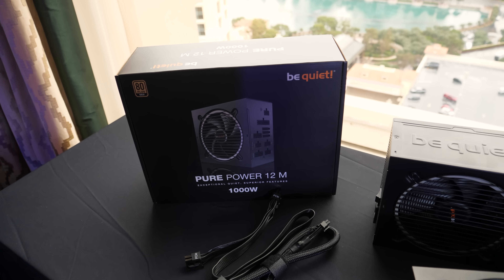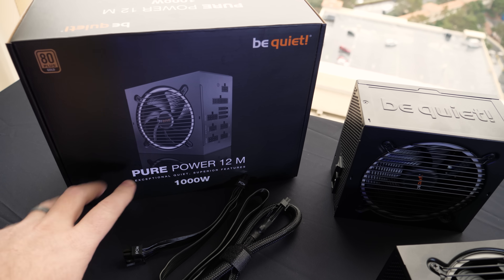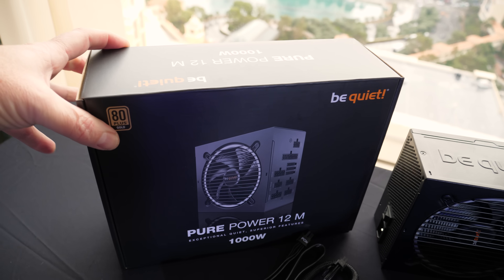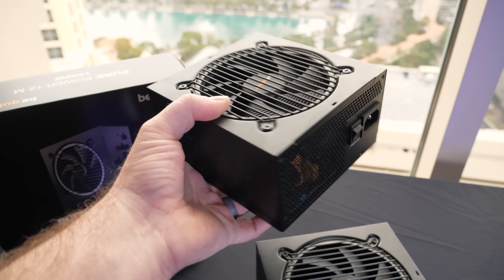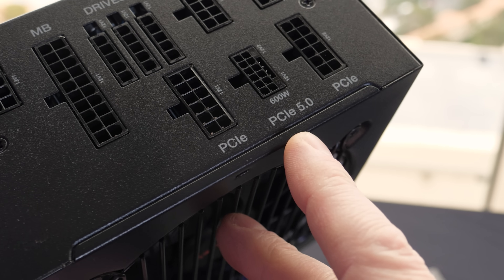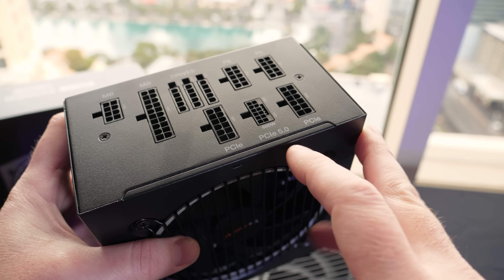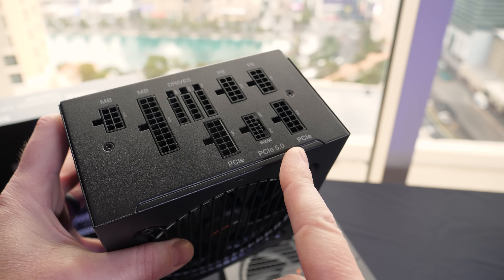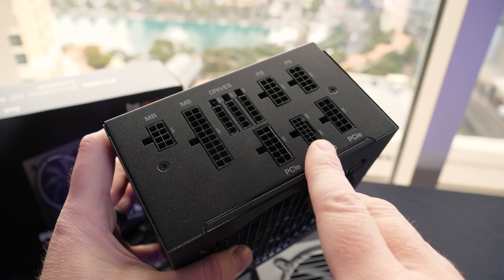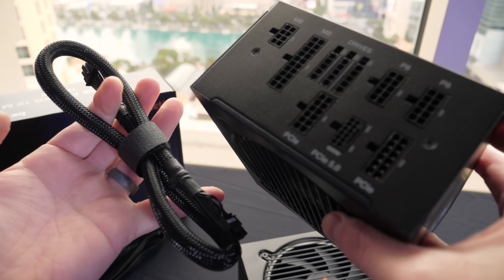We also have some power supplies over here. Be Quiet makes really high quality power supplies and they are updating them yet again. This is the Pure Power 12M — fully modular, up to 1000 watts of juice, and the 1000-watt version retails in the $180 range. This power supply has been available for a little while already, but they have recently updated it to support 12VHPWR — that's a PCIe 5.0 connector for 600 watts of power delivery to Nvidia graphics cards, which are the ones who have adopted that. The native cables are a lot less clunky than using the splitters. Make sure you plug your connectors all the way in. Here's the native cable that ships with this unit.